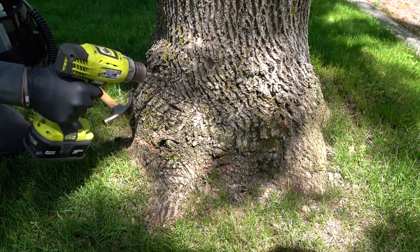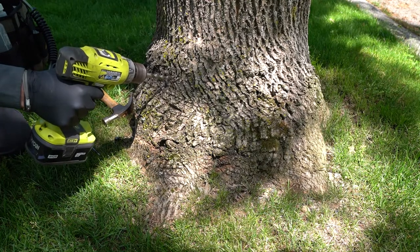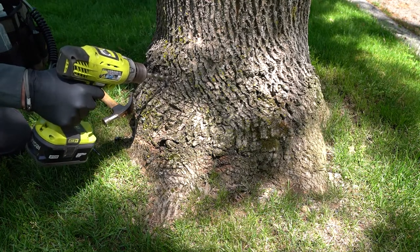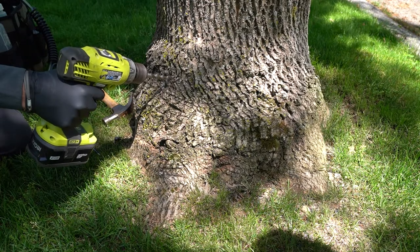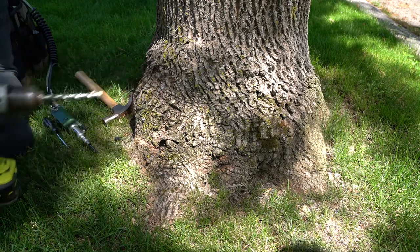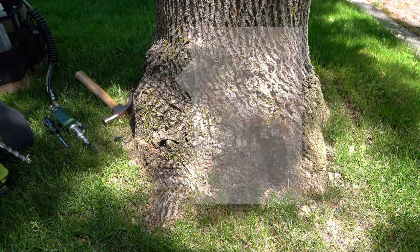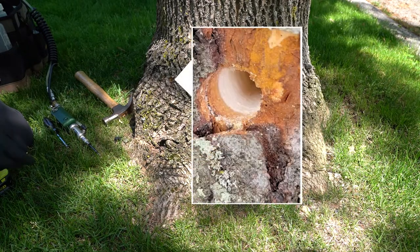When Kevin starts the drilling process he's going to let the drill bit take itself through the bark, which is very soft and easy to do, and he's just going to let it go through that far first. You can see the beginning of white showing, and the white is the xylem of the tree, so he's just started to tap into the white xylem of the tree.